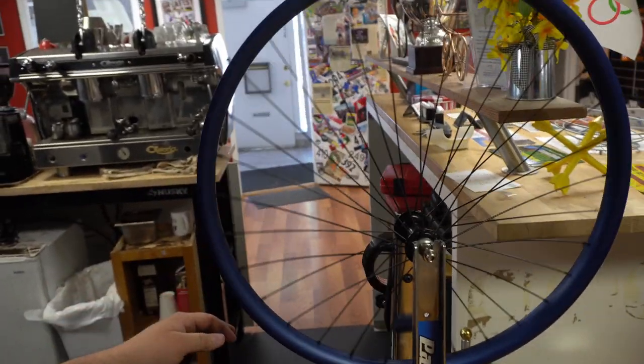Alright, so everything is laced up. I have a feeling I'm going to have to recut a handful of these spokes as I bring them to tension and see where I measured wrong, but that's an eccentric wheel.